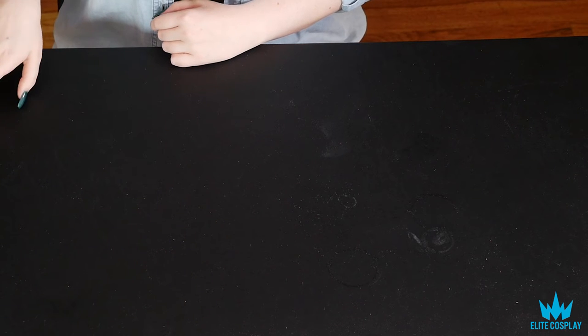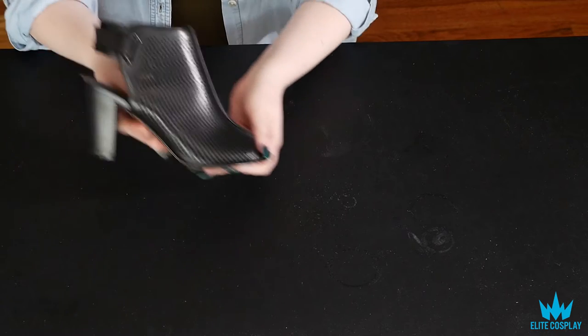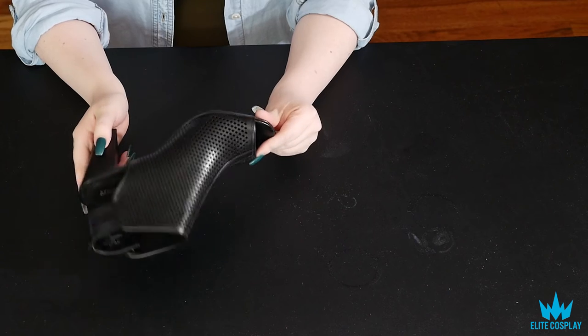Hey everyone, this is going to be a tutorial on how to paint your shoes for cosplay and make sure that they don't get all messed up and creased and stuff.